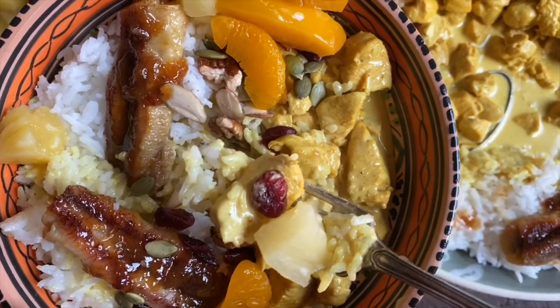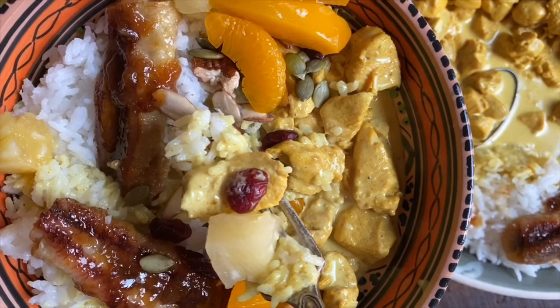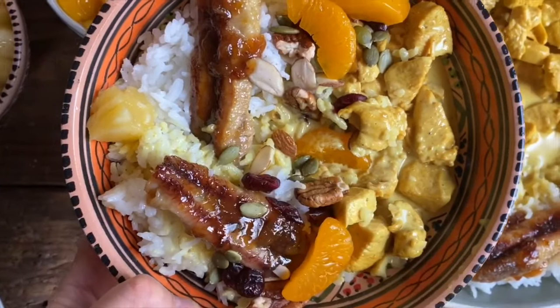Oh my, look at this! And then we'll add some bananas on it as well. But right now, I'm going to wish you un buon appetito.